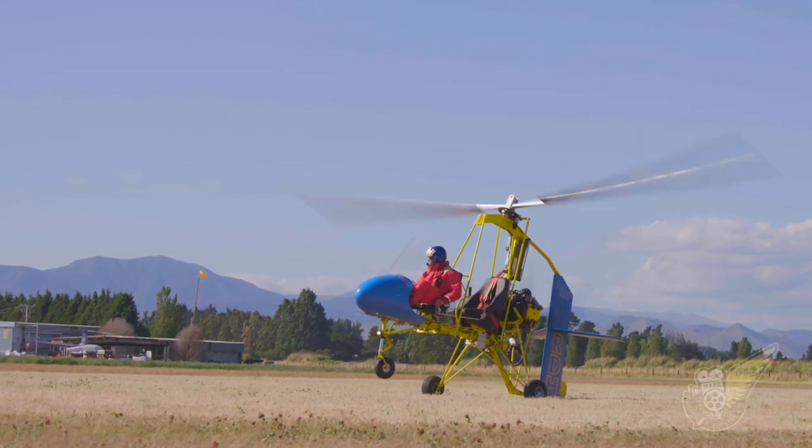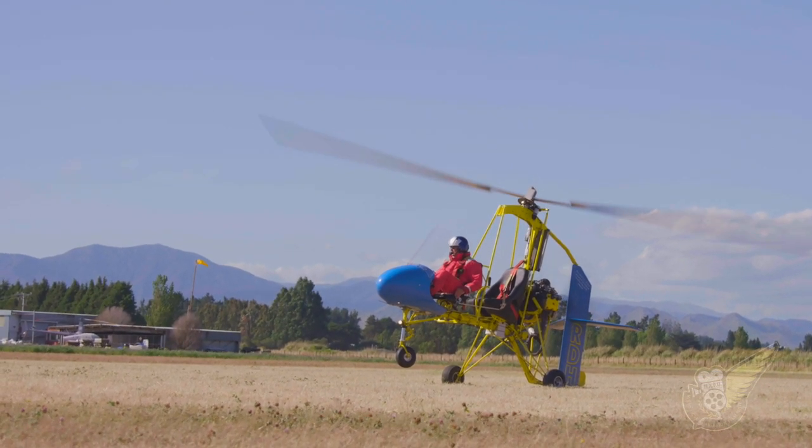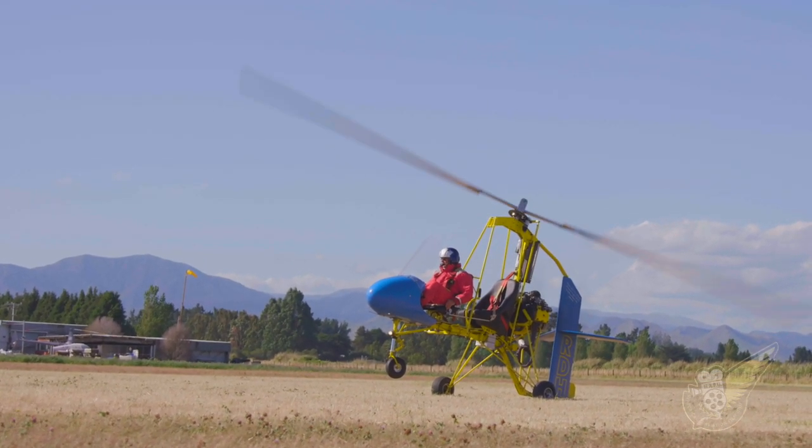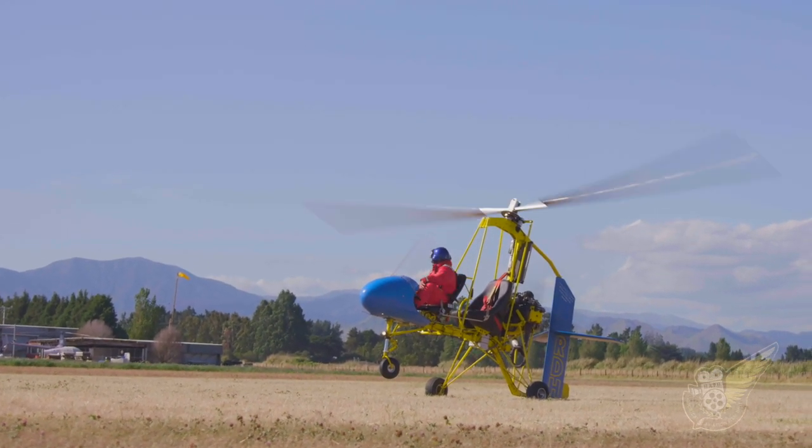The engine in the gyroplane is only used to power the thrust propeller. Most modern gyros are pushers, with a prop at the rear of the aircraft, whereas in the early days of gyro flight the engine usually powered a tractor propeller at the front of the aircraft.